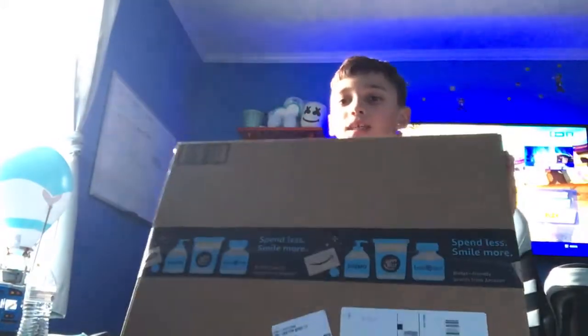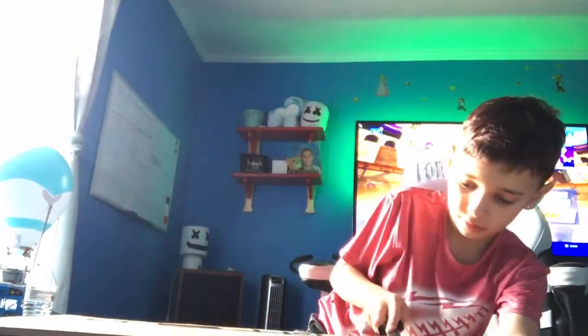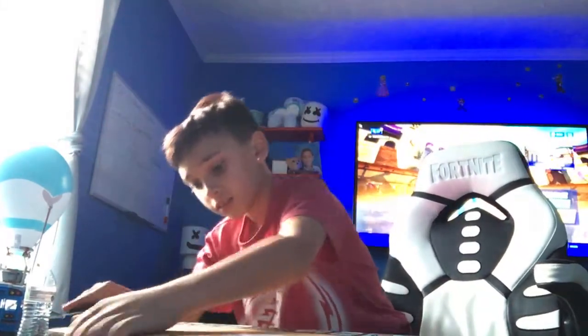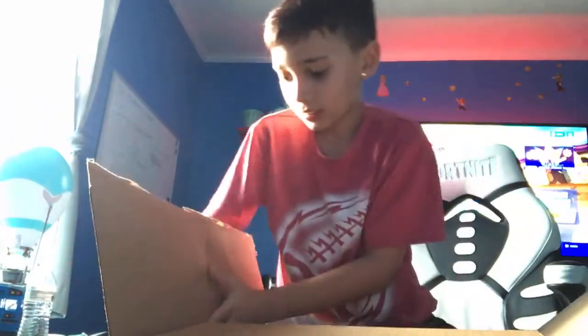Hey guys, I'm going to be unboxing my keyboard and mouse today. Just open this thing. We got this side. Got some poppers.